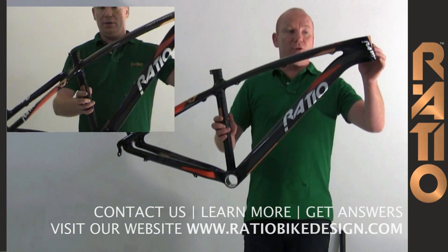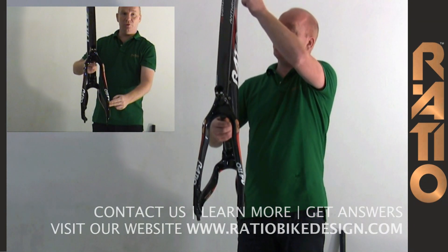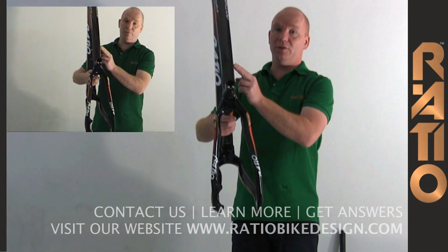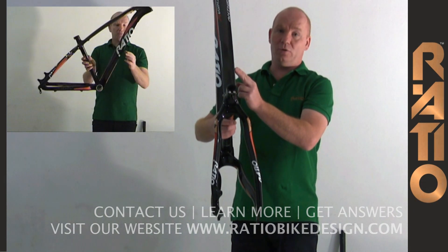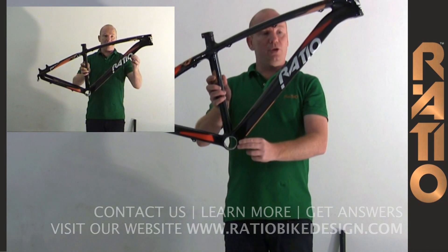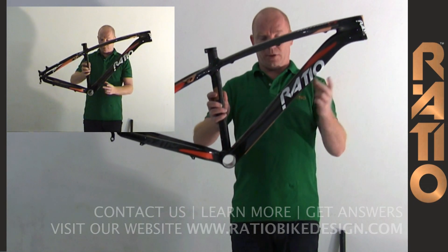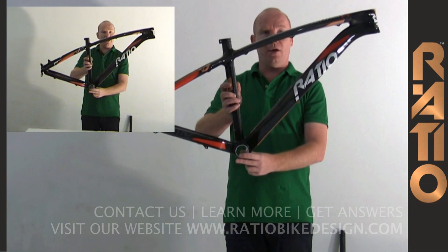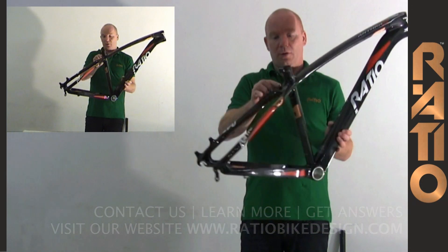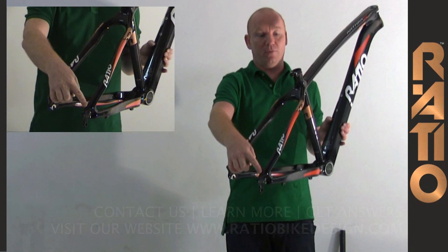The frame is constructed using a very fluid line all the way from the top to the bottom of the frame, and this ensures that the frame is very stiff yet also very comfortable. The bend in the down tube and the tunnel make sure that the head tube to down tube to bottom bracket section is very stiff. The flat top tube running all the way to the curved seat tube makes sure that the frame is very comfortable while riding.